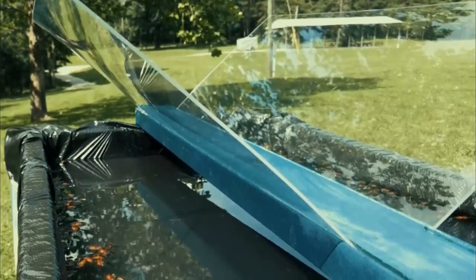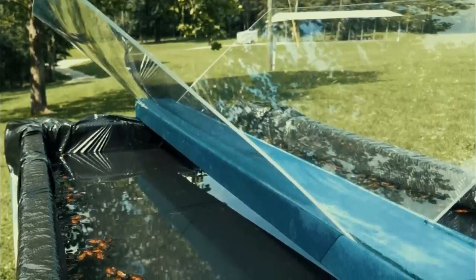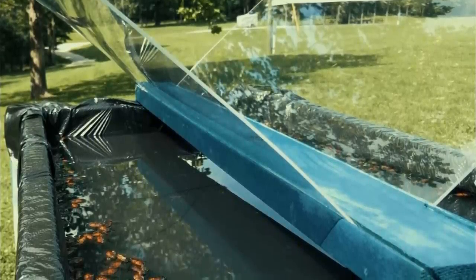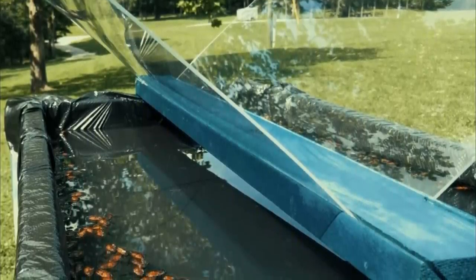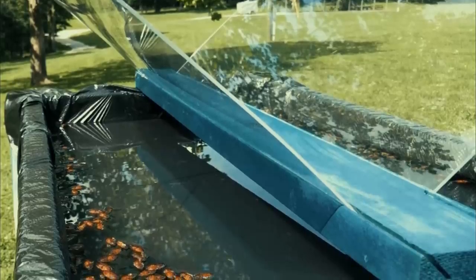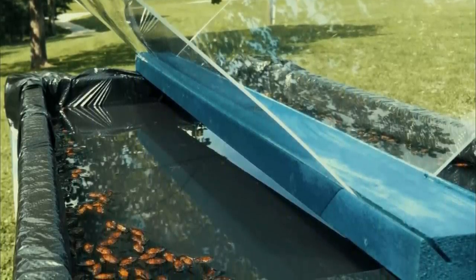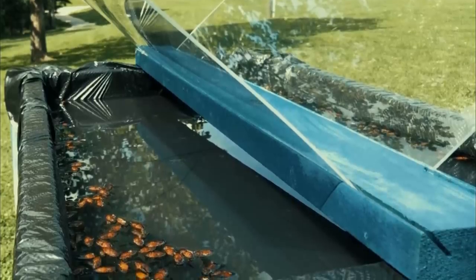For the trap to work, the water has to be replaced every day. Otherwise the flies will smell their deceased brethren. The plexiglass also needs to be kept clean or else they'll spot it. With those simple steps though, horseflies don't stand a chance. Seeing that many dead horseflies is pretty gross, but that's the only way you know it's getting the job done.